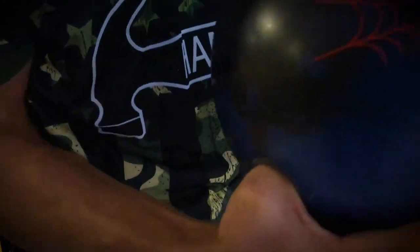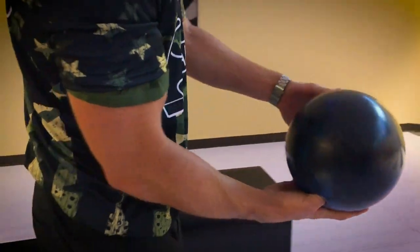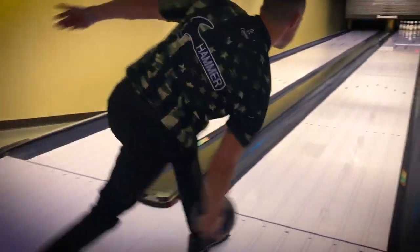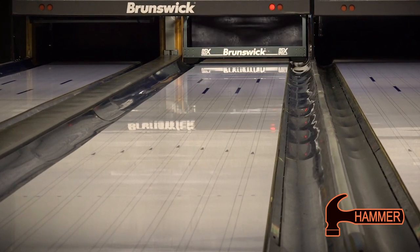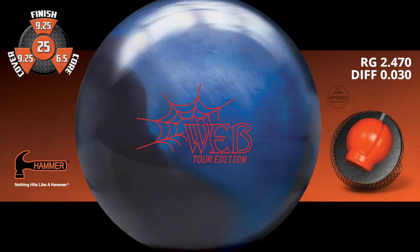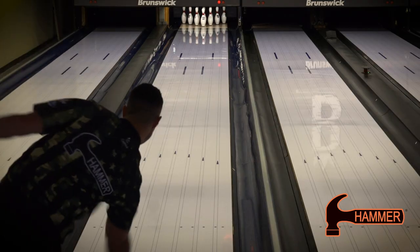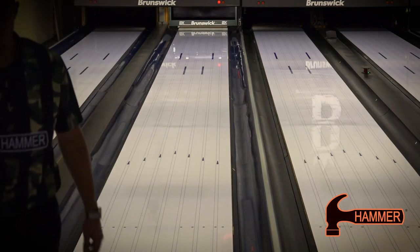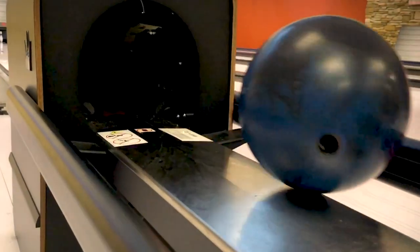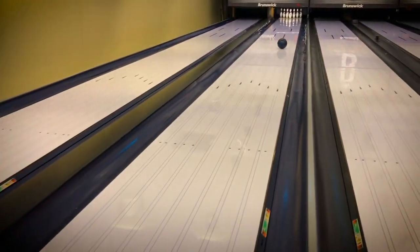Introducing Webb Tor Hybrid. We're bringing back the original Spheroid TE Low-RG Core with an RG of 2.47 and differential of 0.30. We have matched this iconic core with the Tor V1 Hybrid Coverstock for an ultra-controllable reaction for even the toughest lanes.